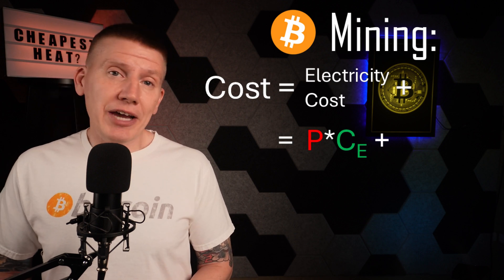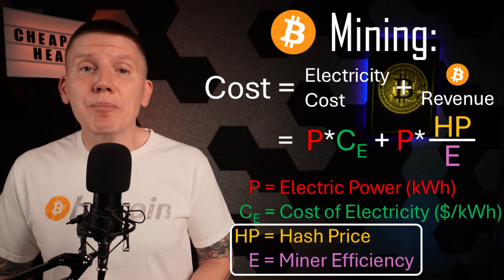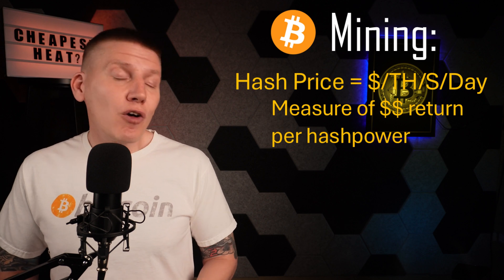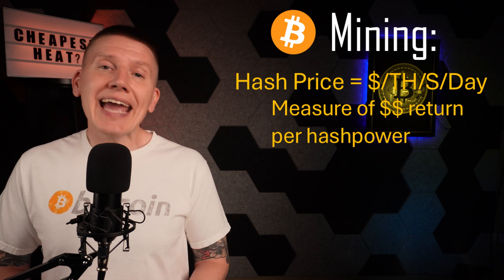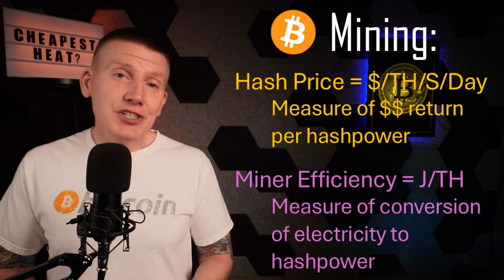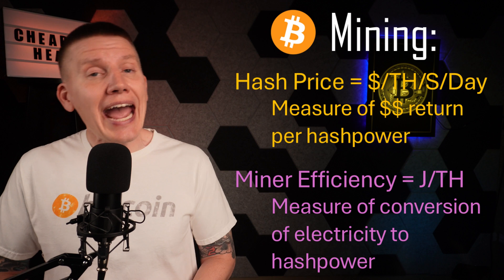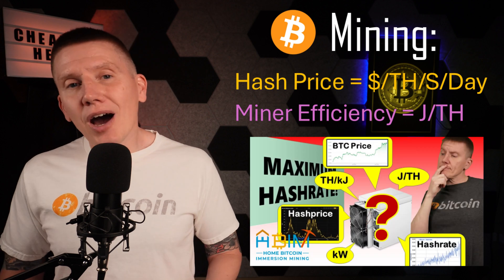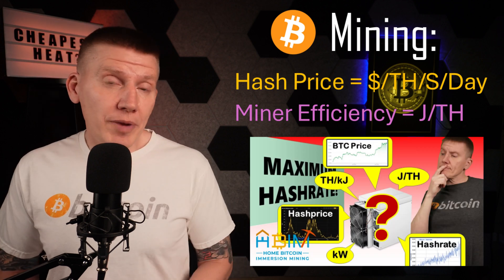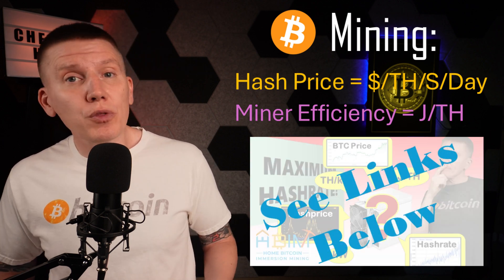Taking a look at Bitcoin mining, there is the cost of the electricity used to run the miner, and then there is the Bitcoin revenue earned by the miner. The key parameters here are hash price and miner efficiency. Hash price is measured in dollars per terahash per second per day, and is a measure of the dollar return miners get for providing hash rate to the network. Miner efficiency is measured in joules per terahash and is a measure of how efficiently a miner converts electrical power to hash rate. Both of these parameters are really important to understand when getting into Bitcoin mining. If you want more information on hash price and efficiency, I've got a link below to another video where I explain both of these in more depth.